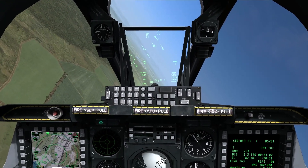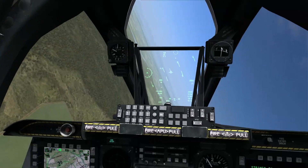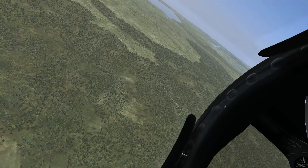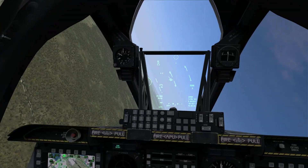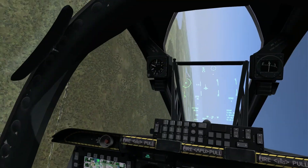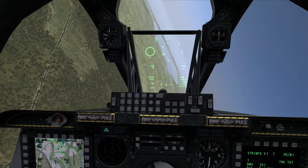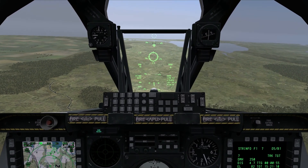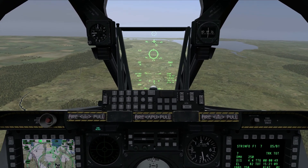We'll come around for one more pass and demonstrate the low angle strafe technique again. Coming around, picking up visual. You don't have to track the target as long as I'm tracking it for this demonstration — you can just roll in, give yourself time to evaluate the target and the situation. You can make it as quick as just rolling in, taking 2 seconds to track, firing off your rounds, and getting out of the area.